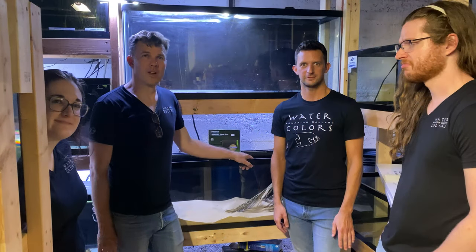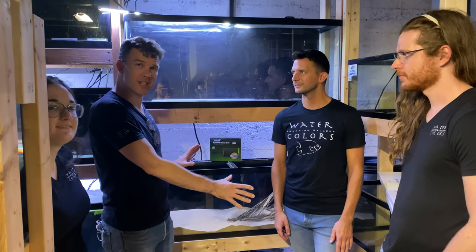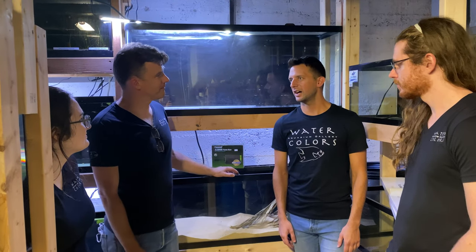Our resident biotope expert Robbie is taking over this project, so let's go take a look and see what he's got going on. Welcome to the biotope area — this is where the magic is going to happen. We've got a total of four tanks going on. The first tank Robbie is doing is a biotope of the Rio Negro. The Rio Negro is over a thousand miles long, so he's not doing a basic biotope — he's going to focus in on the middle region, specifically a stream.